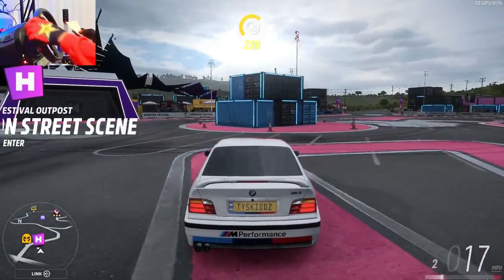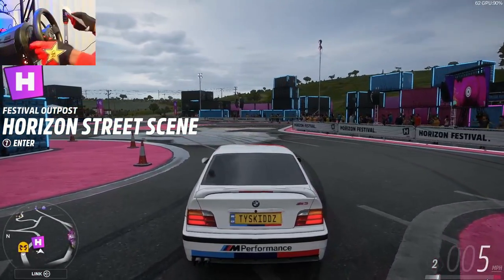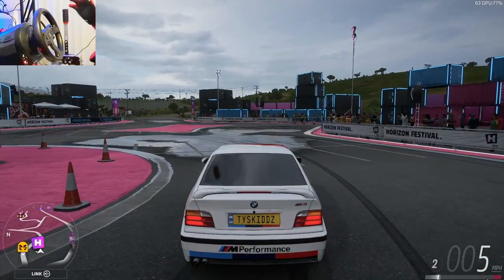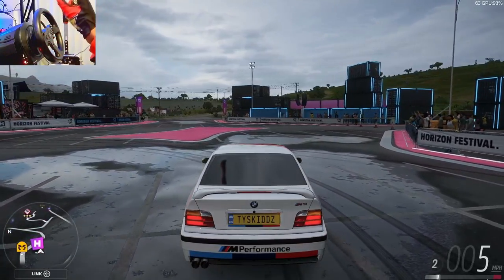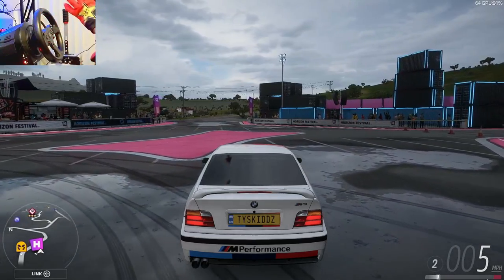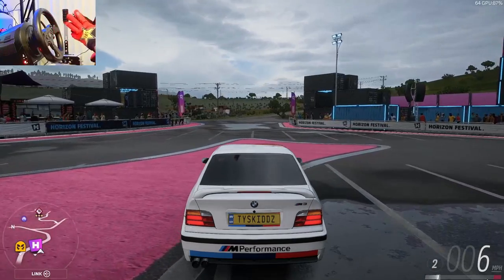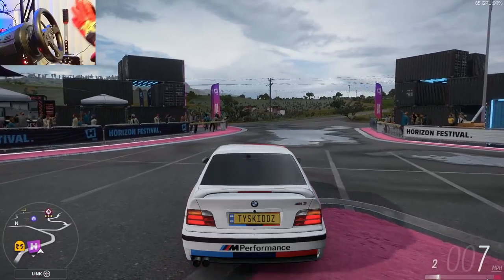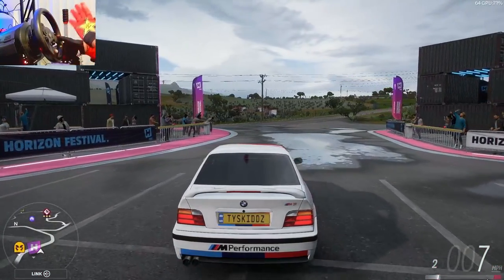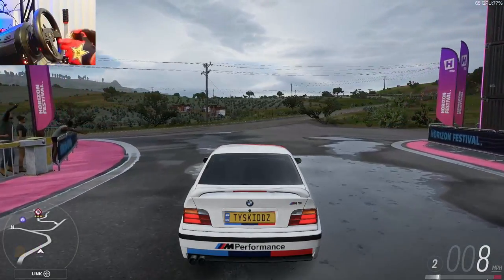That looks like the entire list. I hope you guys enjoyed this video — hopefully I didn't miss anything important. If you feel like I need to make a part two, let me know down below in the comment section. This has been your boy Ty Skids playing Forza Horizon 5 — today I showed you guys how to drift on wheel, and I'll see you guys in the next one.